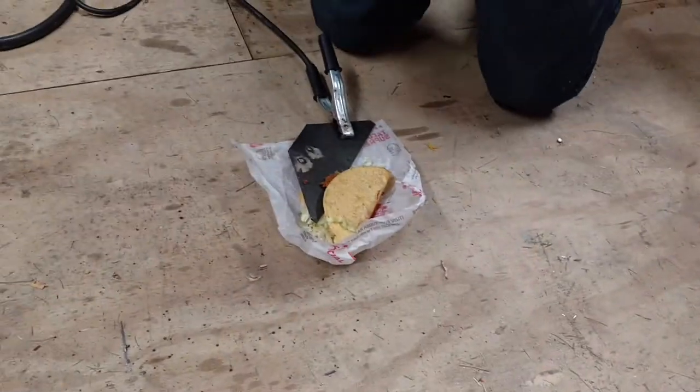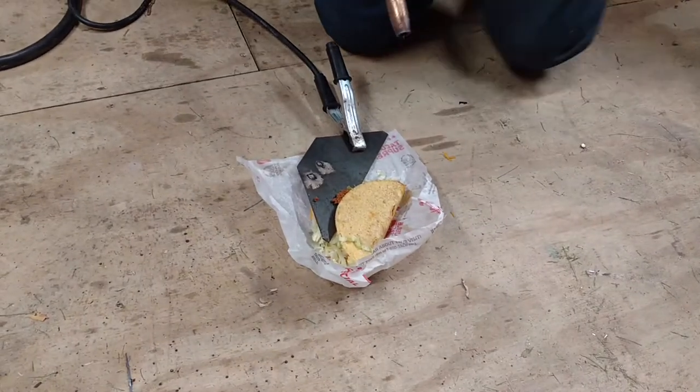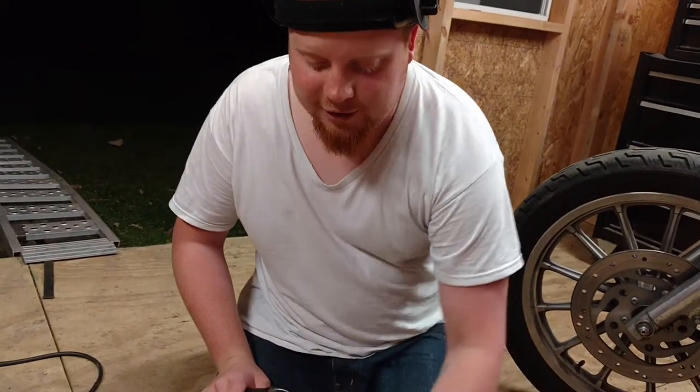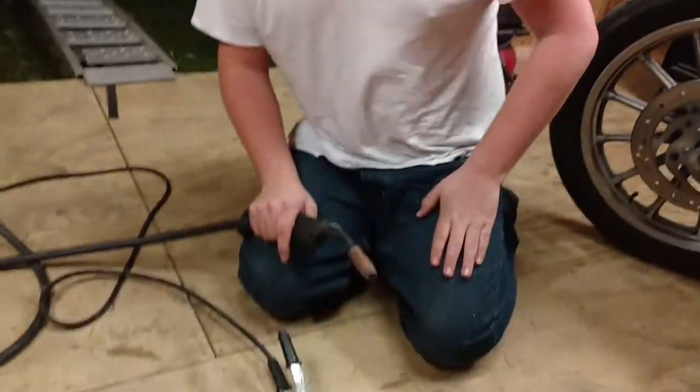Now we're going to go ahead and start the welding process. You want to start slow and work your way up, making a nice even bead all the way across your Tyco there. We'll go ahead and start her up here.